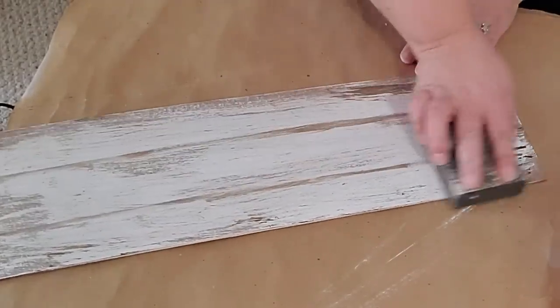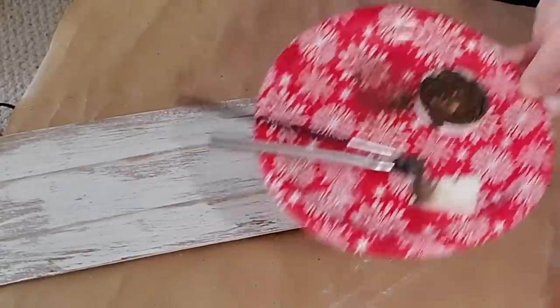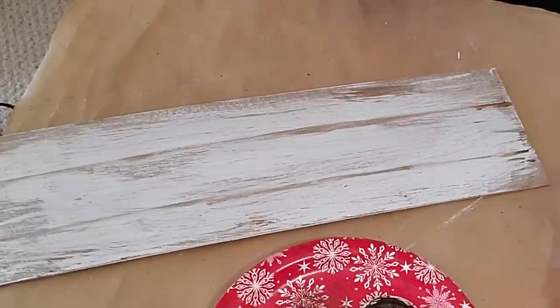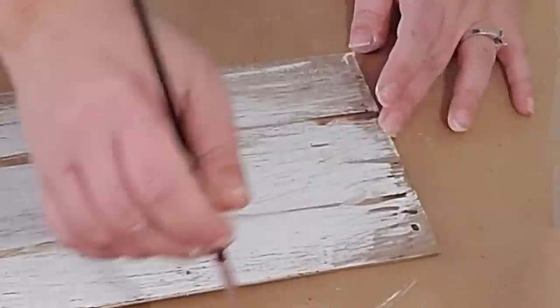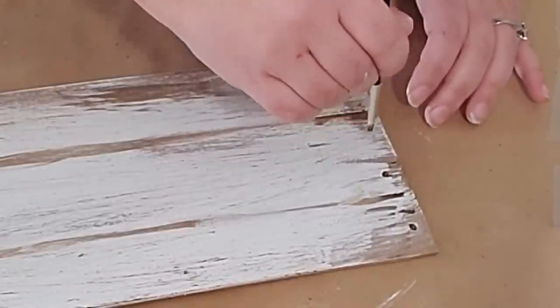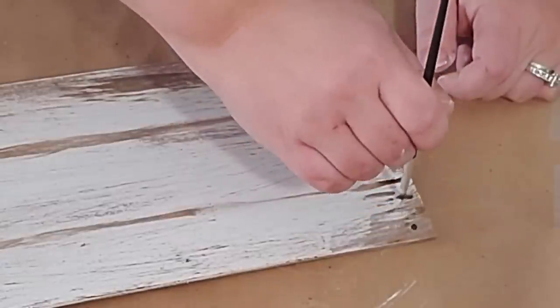To blend everything in, I took my sanding block and sanded it all down. After wiping it off, I took that little paintbrush again and painted nail holes at the tops of every slat — two nail holes in between every slat — and did this on both ends of my board.